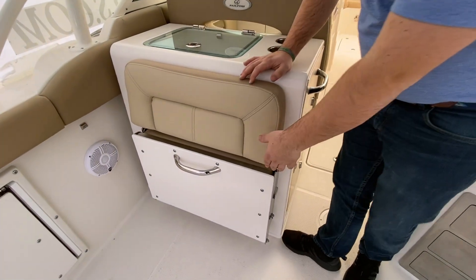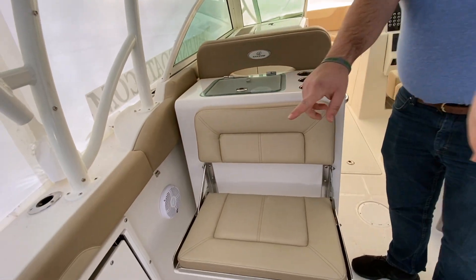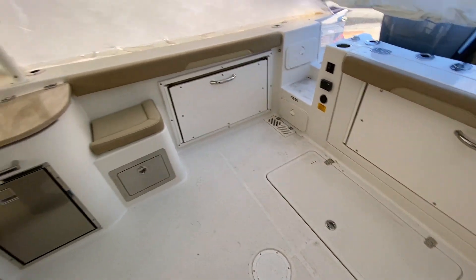Over here you have a seat that folds out, as well as the two seats back there — they fold out as well, creating a nice family entertaining cockpit for those long nights out if you want to go watch the fireworks.